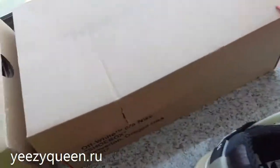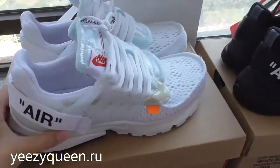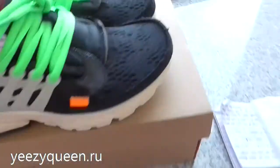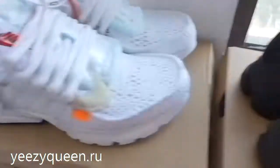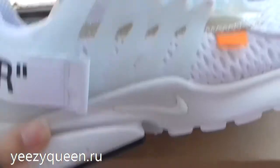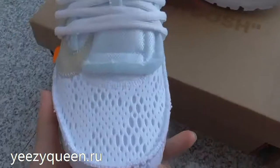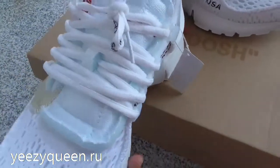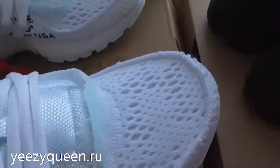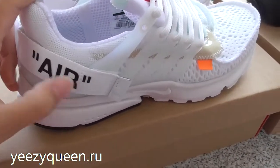Now let's take a closer look at the shoes — the white one and black in the mix. They have the same shape and the same design, and they all have a logo on the pattern.